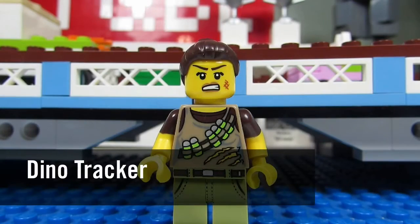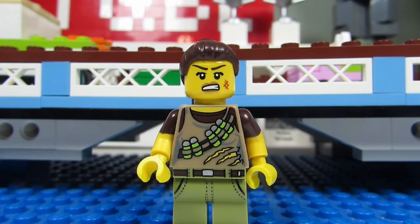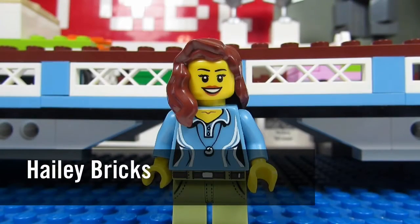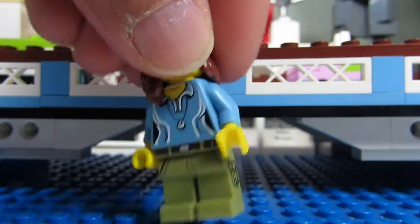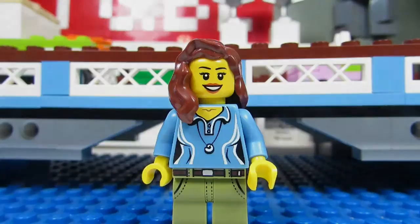First up, I got the dino tracker, mostly for these pants. I need the legs for a certain sig fig that I've been working on — it's Haley Bricks, the newest member to the sig fig bridge. So now I have her pants and we can stick her up on the sig fig bridge.